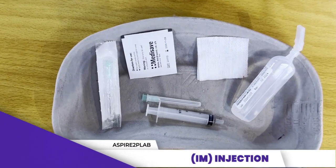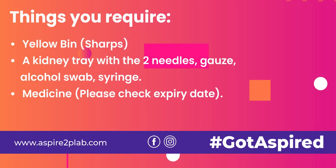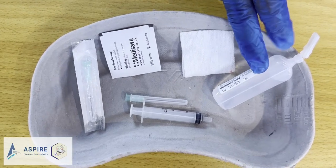Now let's do IM injections. What are the things you need for IM injection? First of all, check the medication — the type of medication you're giving, the dose of the medication, the route, and the expiry date.